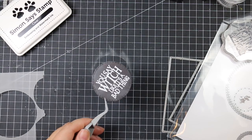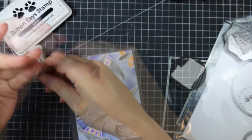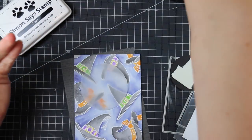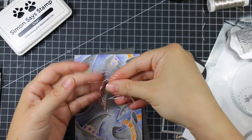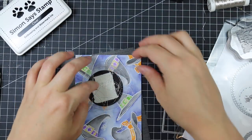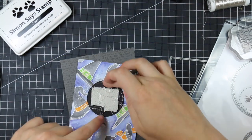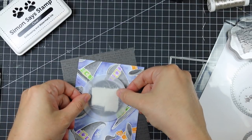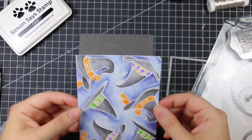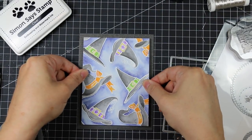Then I did something I haven't done in forever — the thread technique, which used to be all the rage. I came across silver thread in my stash and thought it would look really nice wrapped around the sentiment. I pulled off a bunch of thread and loosely wrapped it around my fingers, then adhered it behind the sentiment using foam tape I'd already placed on the back. I then adhered that to a vellum circle die cut one size larger with the stitch circle dies, and adhered my watercolor background to the stamped background with foam tape to pop it up and give it dimension.